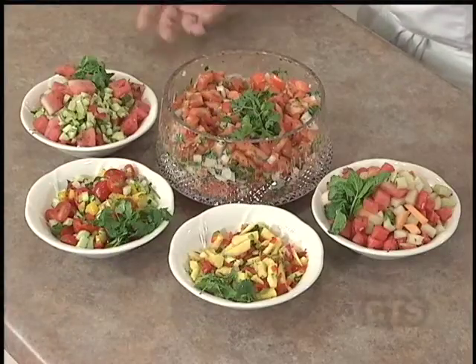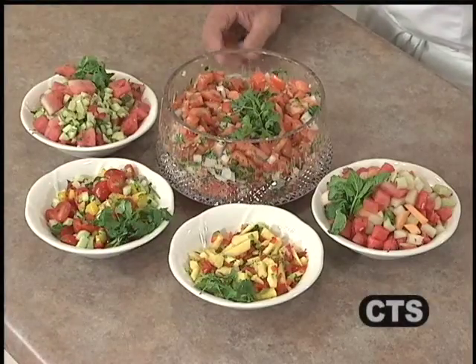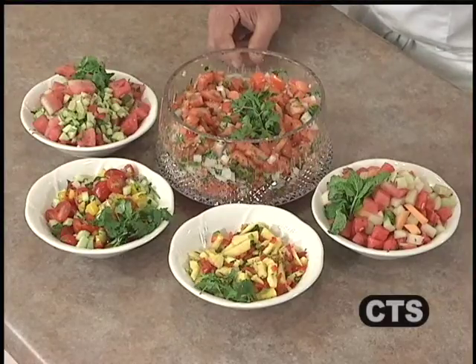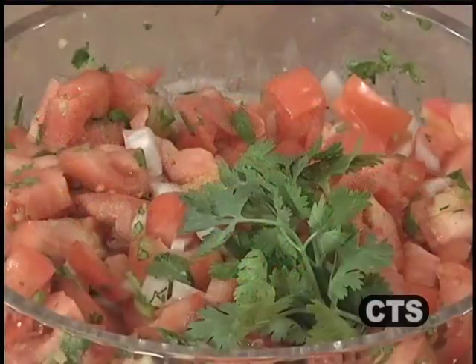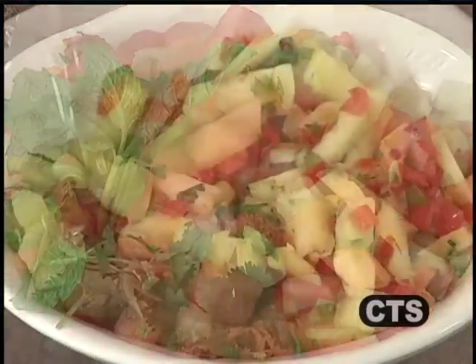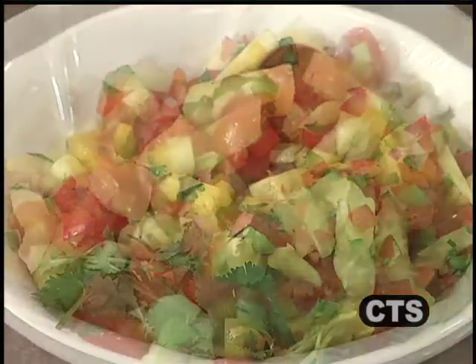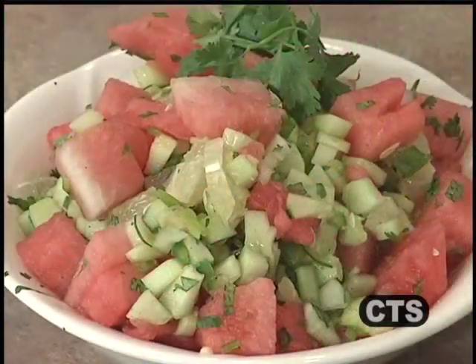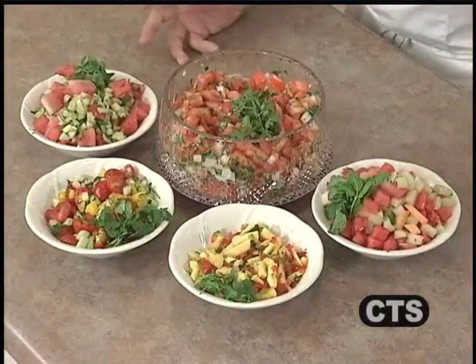Welcome to A Taste of Mercy. Today we're doing salsa recipes, and there's quite a variety. In front of us we have many fruit and some vegetable recipes, as well as the traditional tomato-type salsa. To my left, a melon salsa, a pineapple salsa, a cucumber cilantro salsa, and over here on the right a watermelon salsa — not your traditional fare by any means. Sit back, join us, and we'll get started.